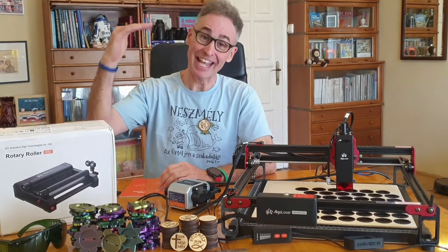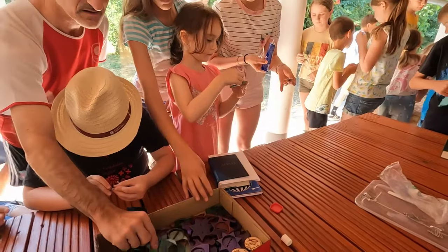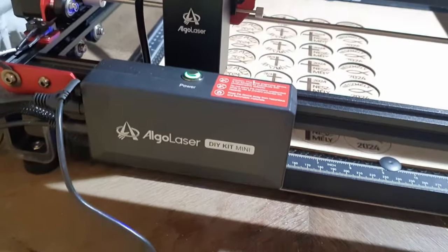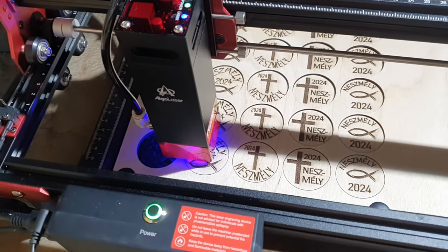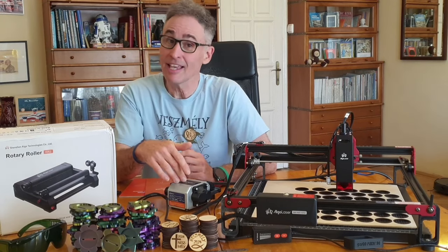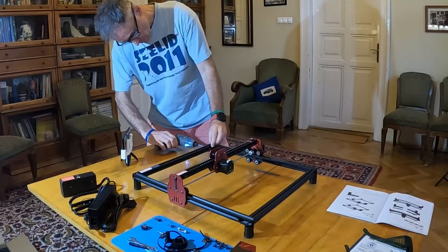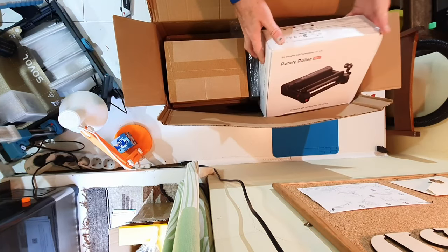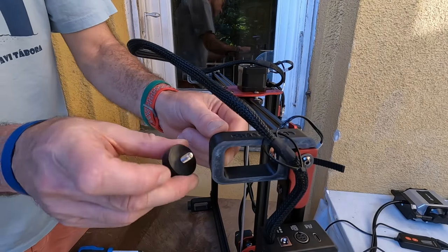Last week, my nephew and I took our pin project to the next level. We 3D printed and laser cut components for over 100 pins for the participants of our summer camps. Algo Laser played a huge role in this by providing their smallest yet highly capable laser engraver cutter, the Algo Laser DIY Mini, with air assist and a 10W laser head. I'll dive into more details about this affordable and compact device in the second half of the video, including a full review and my overall experience.